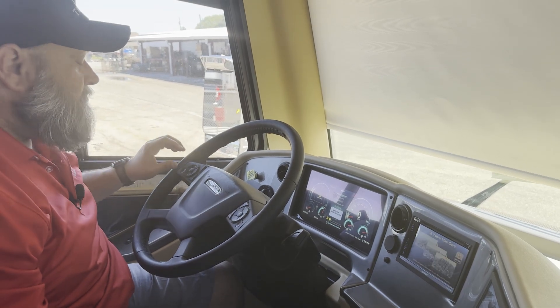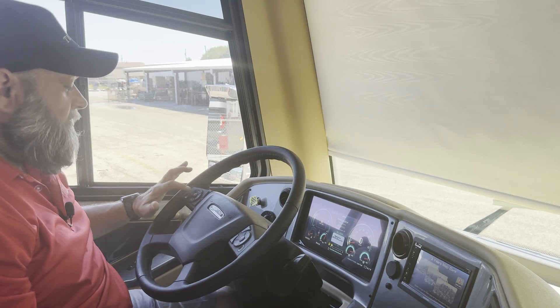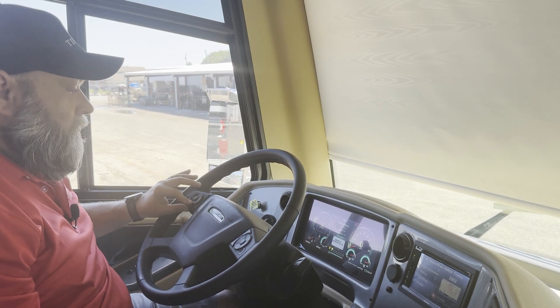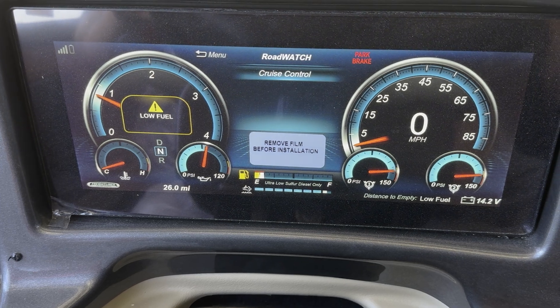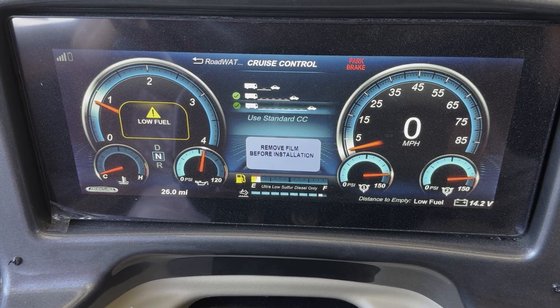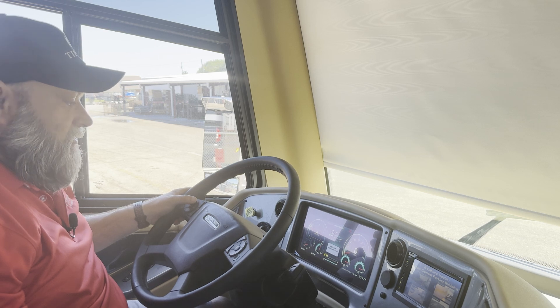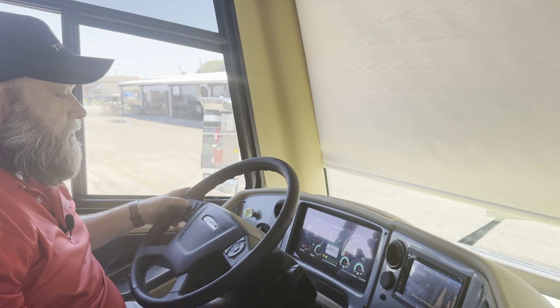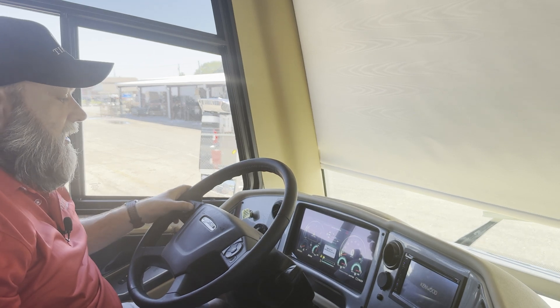On the cruise control, the setup is still in the dash. The buttons are a little different. Hit the home button, go to road watch, press OK, then cruise control, press OK. It still gives you the same three options: short distance, medium distance, and long distance. Select the icon you want, press OK, and you're done. Hit return to back out of the menu.